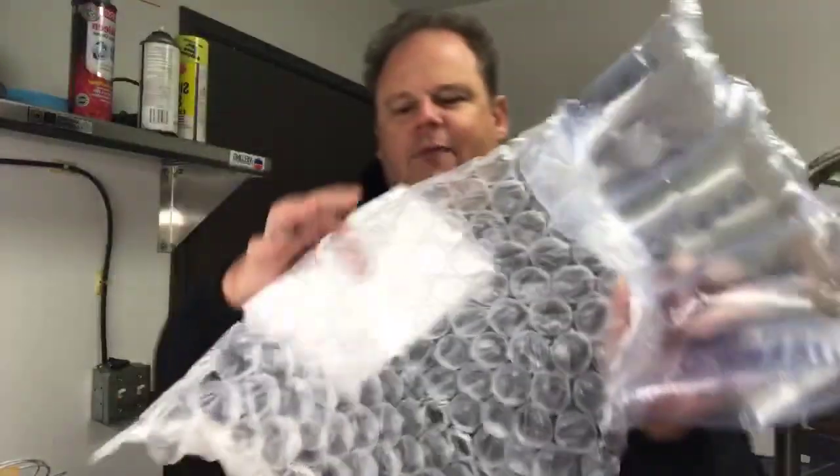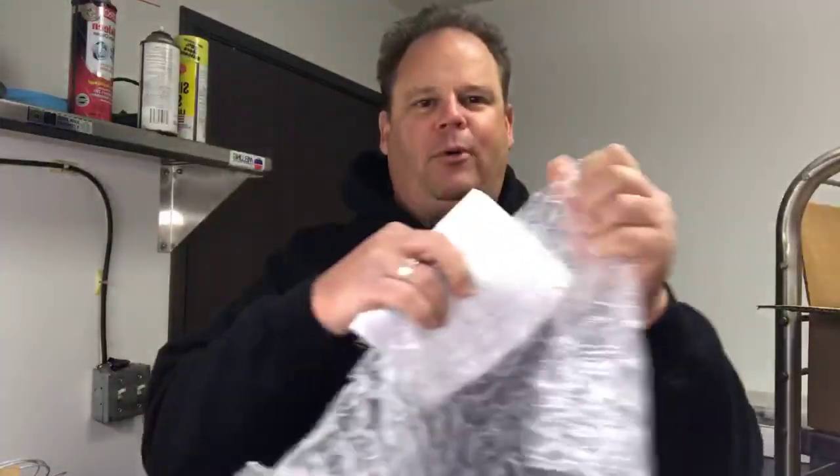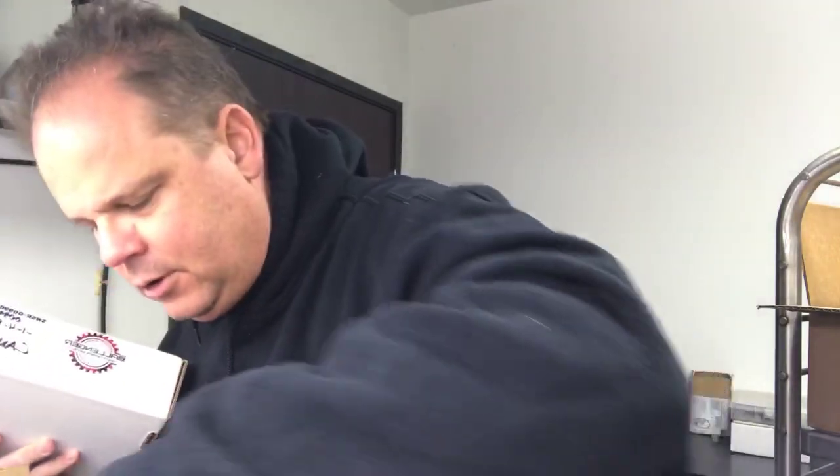Without further ado, let's open the box. Obviously we have our packing slip and some bubble wrap — every kid loves these. Okay, here we are. I have two units in here. I also have a pair of lambda protection bungs and some gaskets — a couple of copper gaskets.